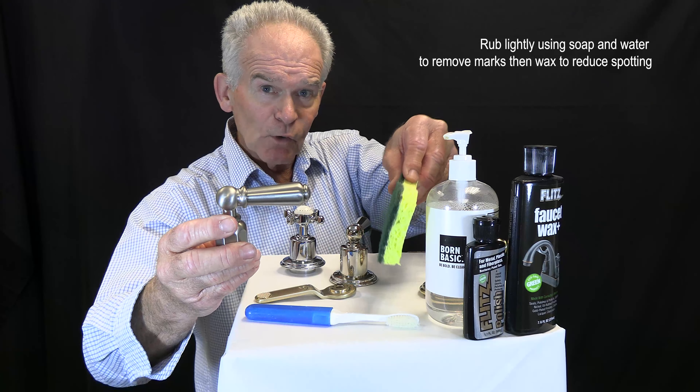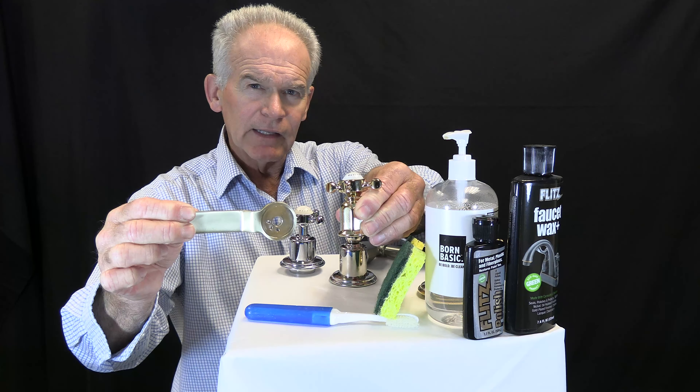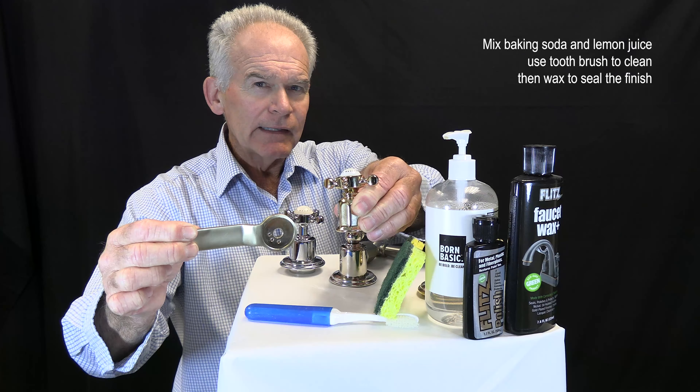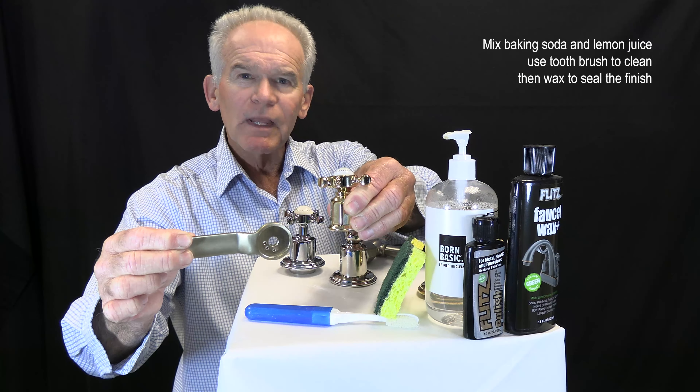For English gold and satin English gold, these finishes start out with a polished nickel base. It's then flashed with 24-karat gold to achieve the light luster of the finish. For deep cleaning, mix baking soda and lemon juice together and use a toothbrush. Then wax to seal the finish.